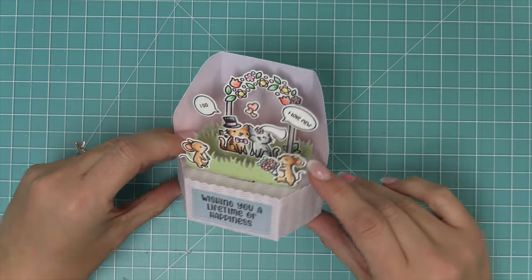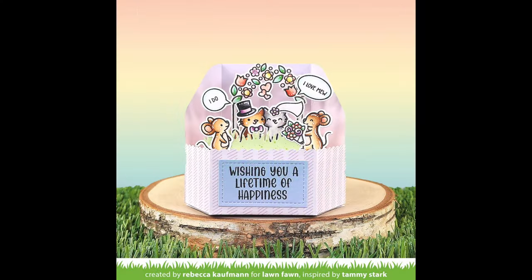Next, Shari is going to create a stunning card by Audrey with a St. Patrick's Day theme. So take it away, Shari!